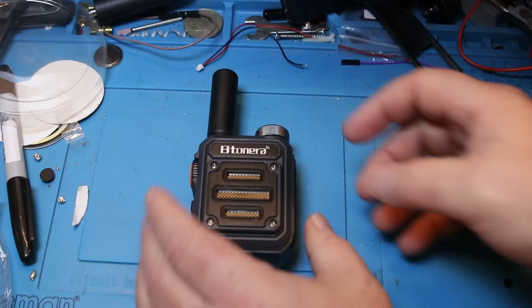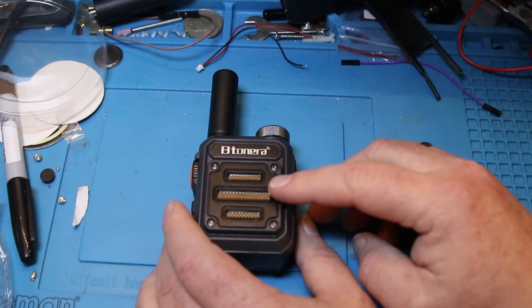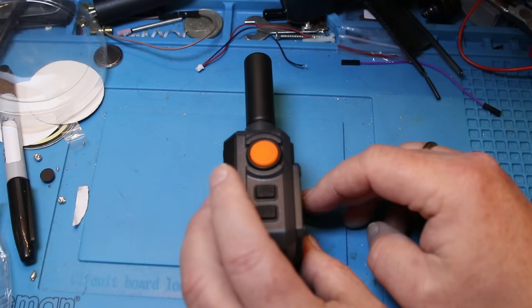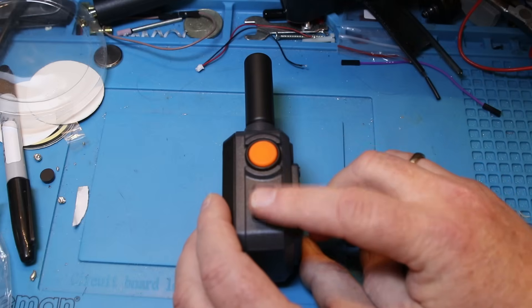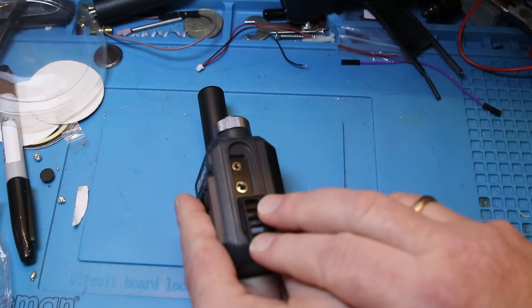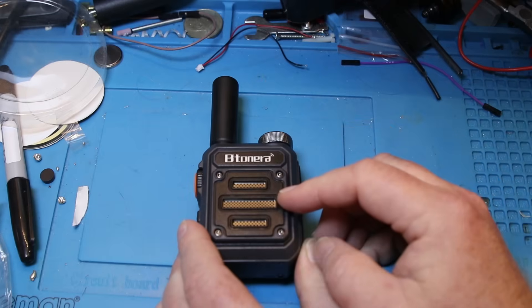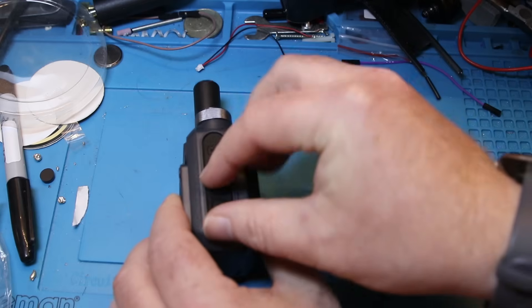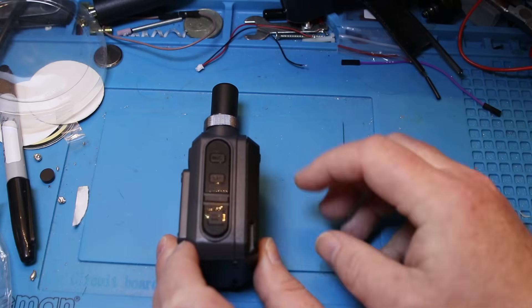I just cleaned the desk a little bit while I had the camera off. Let's take a look at the radio and what it looks like. On the front, we got a speaker and a microphone. This is almost exactly the size of a speaker mic. On the side, we got an orange PTT button and channel up and down buttons. The other side has a standard Kenwood connector for programming and a speaker mic, although using a speaker mic on this speaker-mic-sized radio is just plain dumb. There's a USB-C port for charging, and I'm happy to see that — I really wish more radios would come with USB-C.